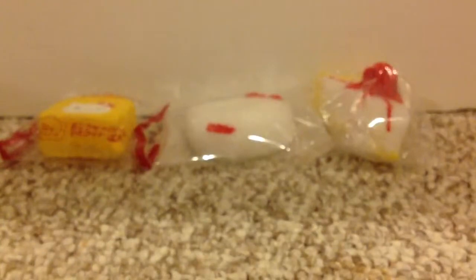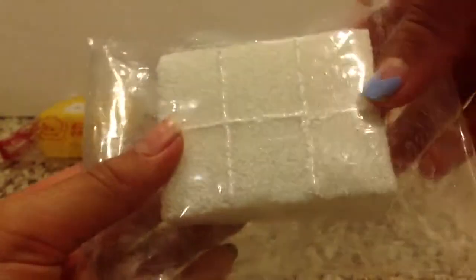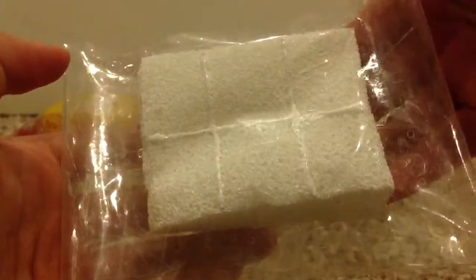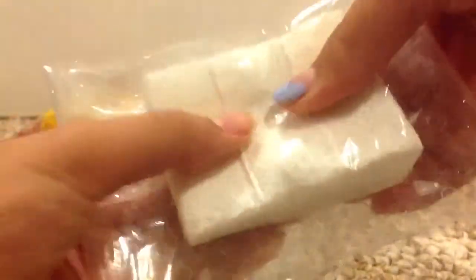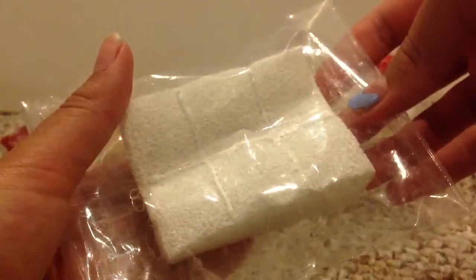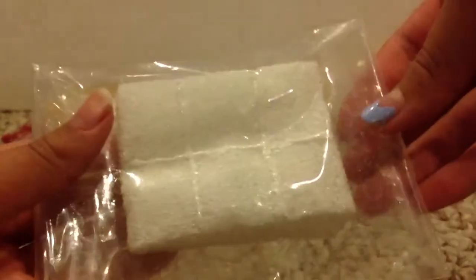And then I have this white chocolate bar and it's really squishy. It's a cracking one, and it's also super squishy.